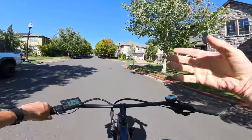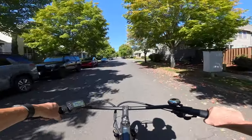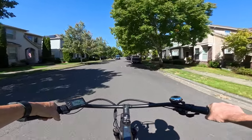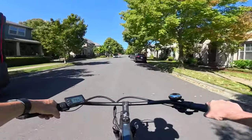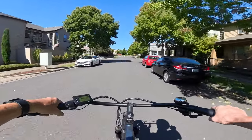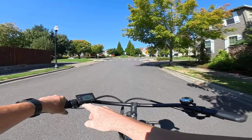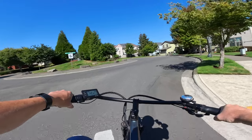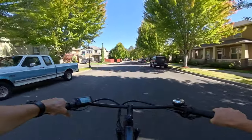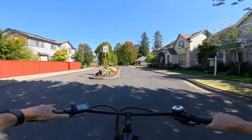This bike is a Class 3, which I didn't mention earlier. A Class 1 bike has no throttle and speeds up to 20 mph with pedaling. Class 2 is also 20 mph but adds a throttle, giving you the option to pedal or throttle. Class 3 is 28 mph — 20 mph with throttle or 28 with pedal assist. The throttle on this bike is a thumb throttle on the left.